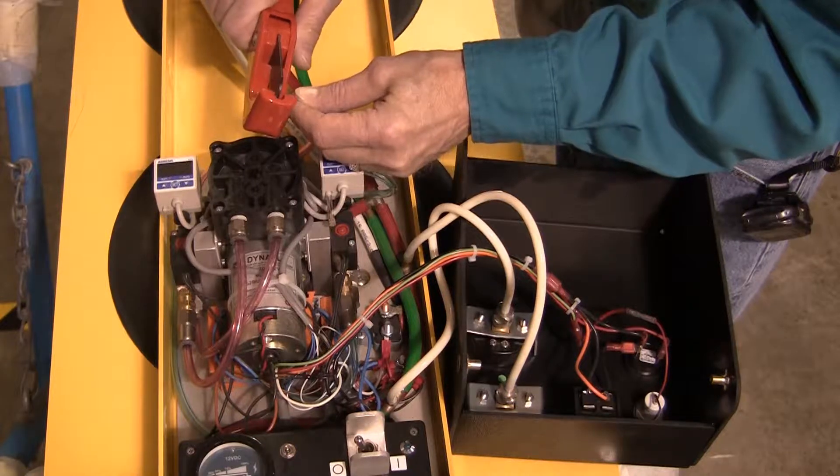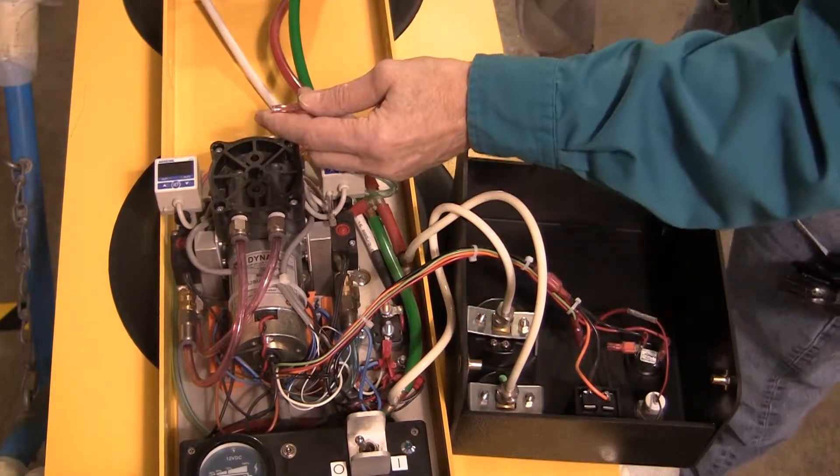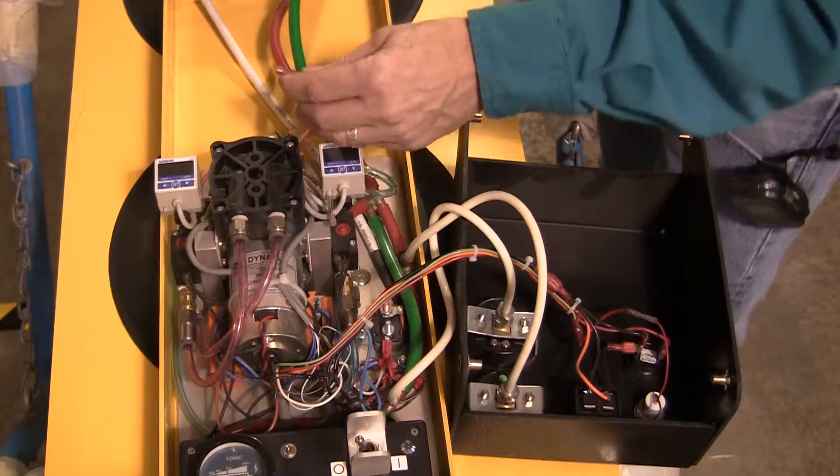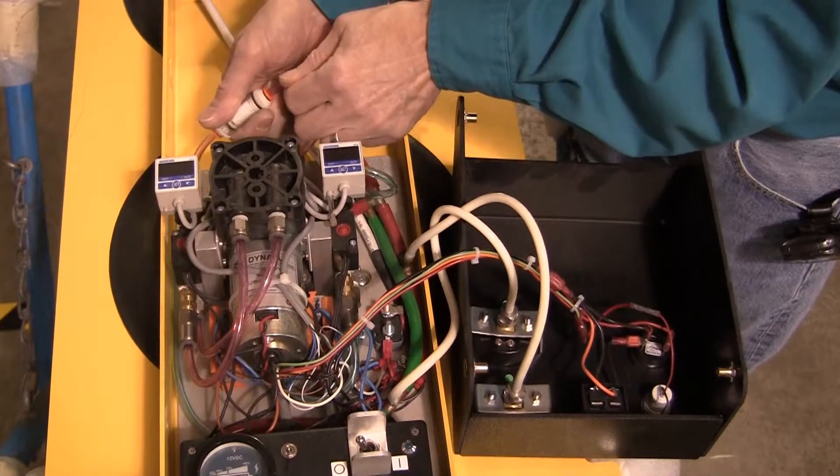Be sure to cut the hose squarely, preferably using a hose cutter as shown. Reinsert the hose in the fitting and then pull on the hose to make sure that it forms a tight seal with the fitting.